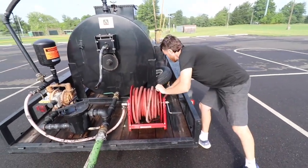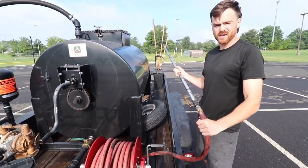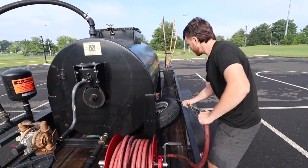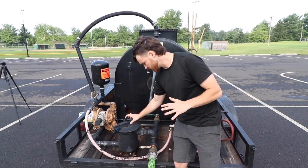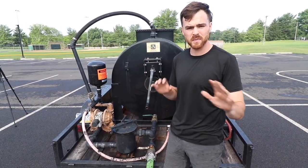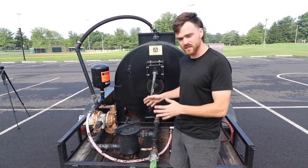We always keep a spare tire in the trailer because you never know when you're going to get a flat. This is how we spray parking lots and put sealer down on driveways when we are not bucketing them. This plumbing is what works for us — it does not have to be plumbed the exact same way. People's strainer basket pumps and inlets and outlets might be different on different products, so you might have to get creative with your plumbing.